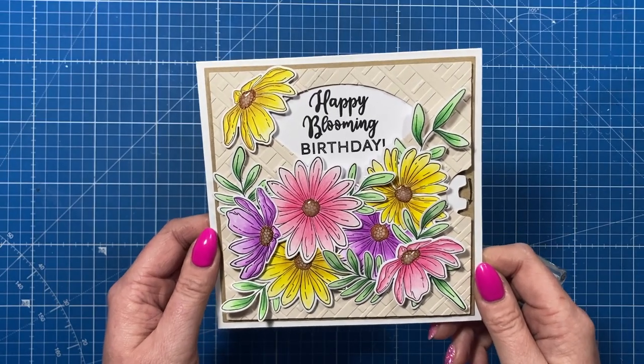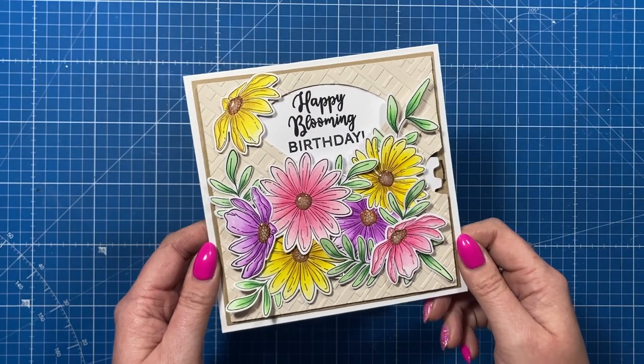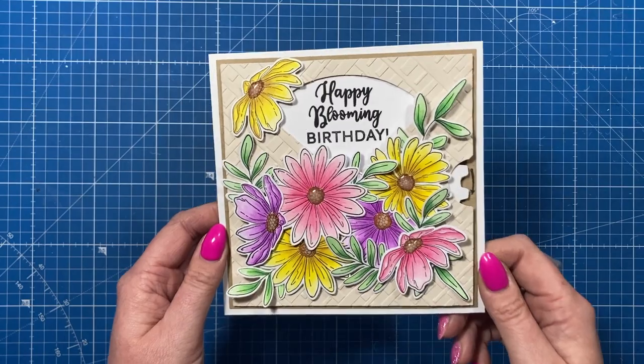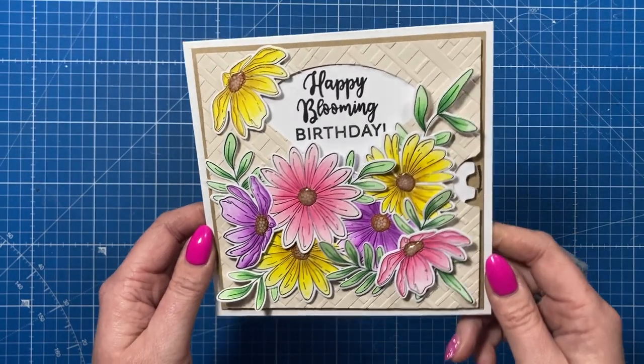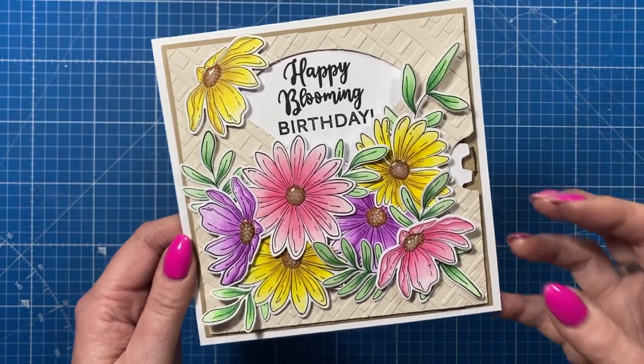Hey everyone it's Sam here, thank you for watching. To celebrate the very new launch of the Craft Stash VIP membership, myself and some of the other wonderful and very talented Craft Stash team have got together to do this YouTube hop, and today I'm going to be doing a mini masterclass on how I use my coloured pencils.